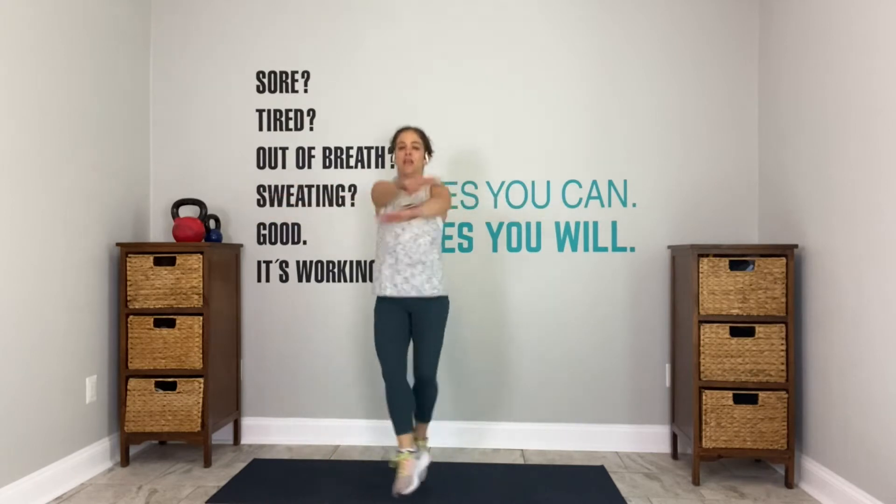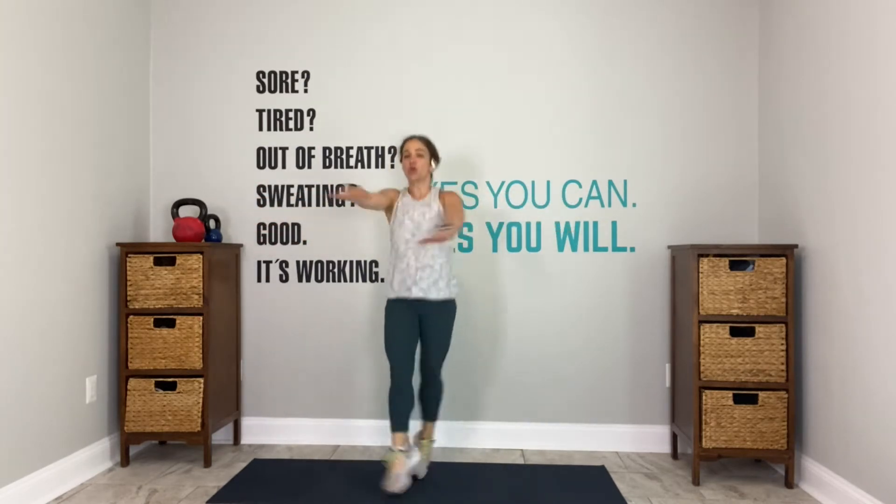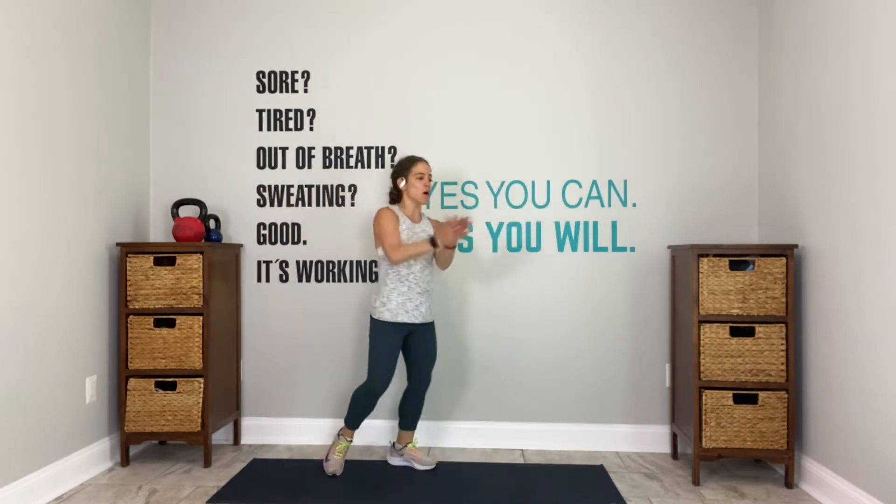Criss-cross, criss-cross. Now open up your palms, send your pinkies back. I have a gift for you in 15 seconds. We find a plank — world's greatest stretch. 10. Heart rate is up. Shoulders are feeling that love. 4, 3, 2, last one.